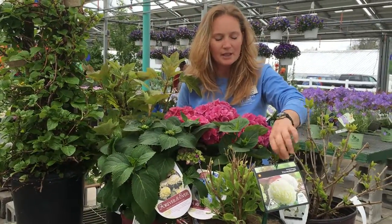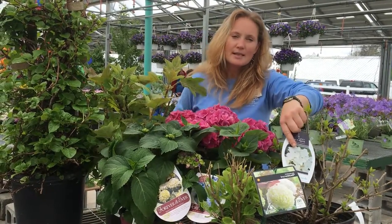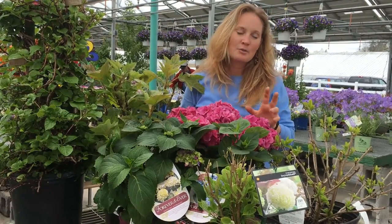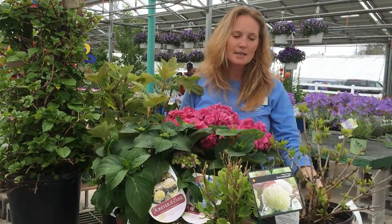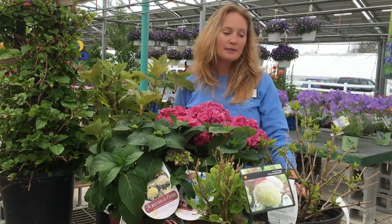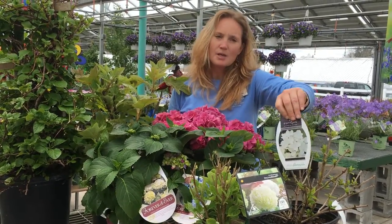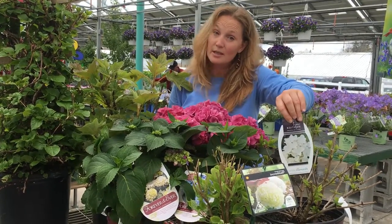Another group is hydrangea paniculata. The paniculata varieties generally have big cone-shaped flowers and show up in bloom mid to late summer. They're bigger plants than the macrophyllas — paniculata can be quite large. Dwarf varieties still get up to four feet and the big ones can get up to twelve, though you can trim them to maintain them. You get these big flowers, generally white or pink — you can't affect the flower color by changing the soil pH. They're either going to be white or pink.